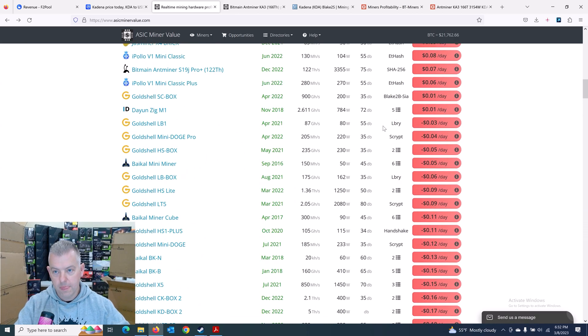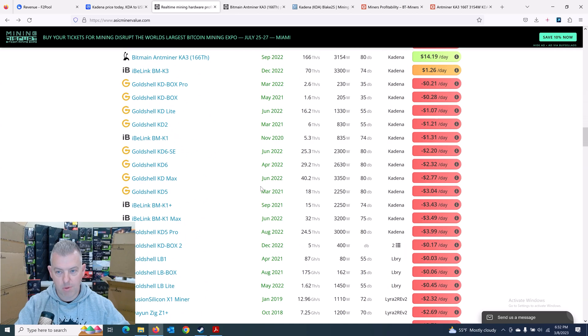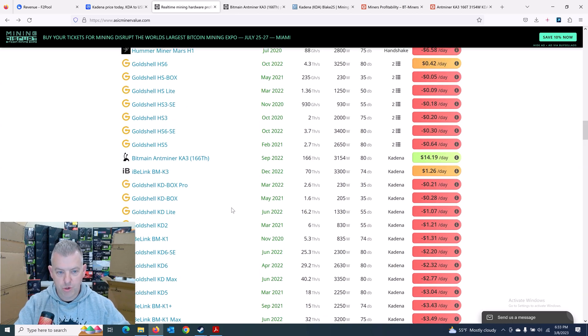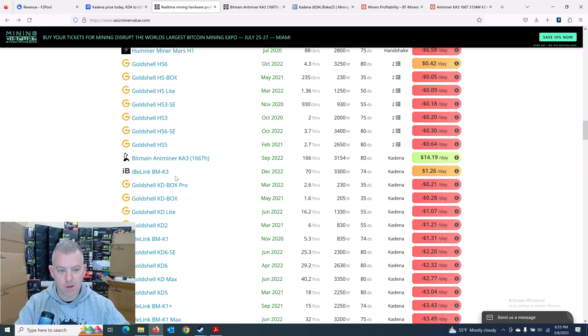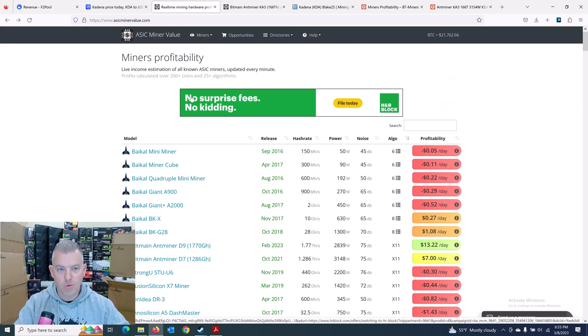These Goldshell miners are just getting wrecked. Even things like the KD Max 40 terahash came out in June 2022 — we're only talking eight months — and that was the most powerful thing you could buy until the IB Link BMK3 came out in December. Those are already unprofitable. I have the latest and greatest right now, but maybe IB Link or Goldshell will bring out a 300 terahash unit, and then these Ka3s are going to be expensive doorstops that I only just got. So I'm not sure how that's going to work out, but we'll see.